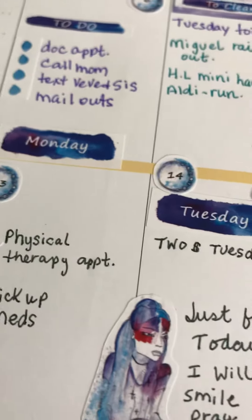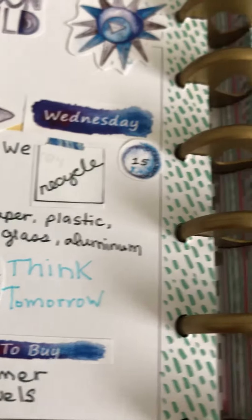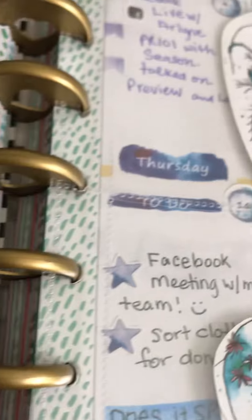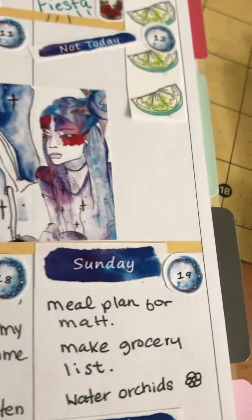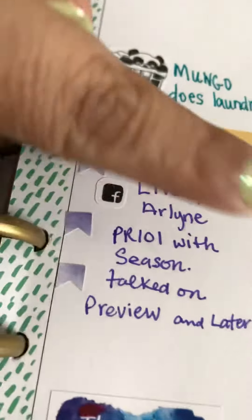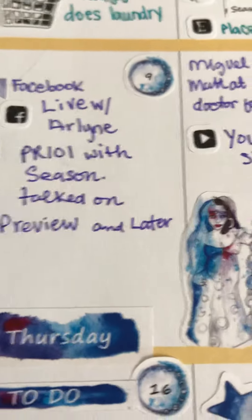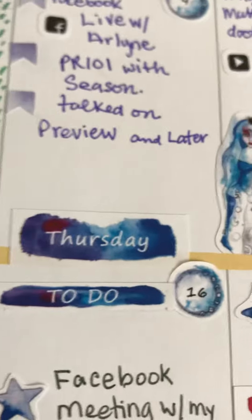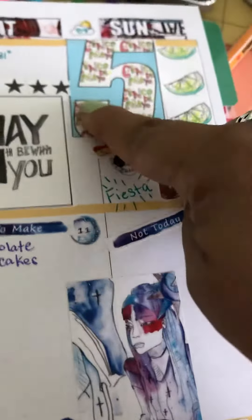This is last week — love all those stickers. I like the dates, the week boxes, to-do lists. The kit just has so much.